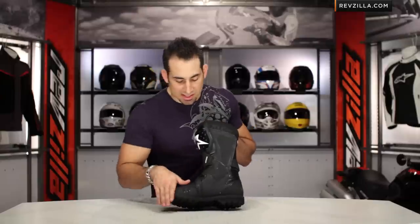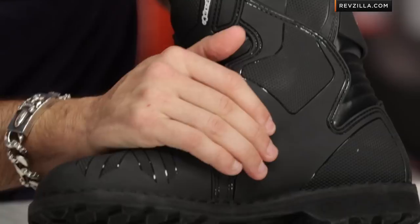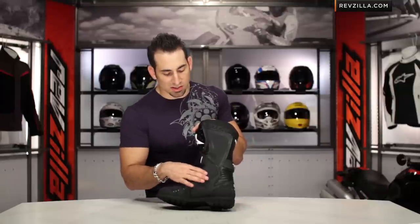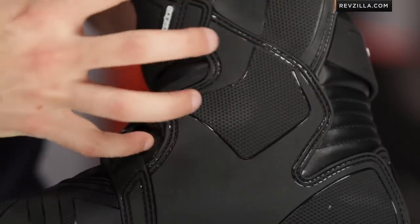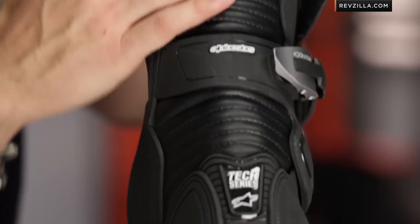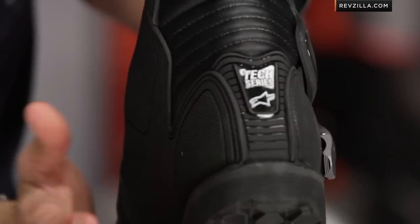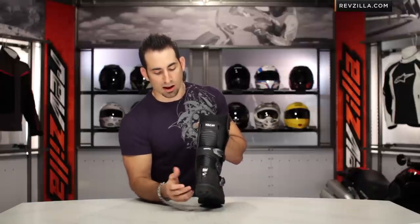As we rotate around, the TPU panel wraps all the way up. There's a different durometer here — a little grippier to interface with your bike — and then it gets shiny again going into that raised shin protector panel. You can also see the raised area along the malleolus on the inside. It's a dual-density protector built into the boot that covers your ankle, forming a really low-profile but pretty stiff ankle and heel cockpit.